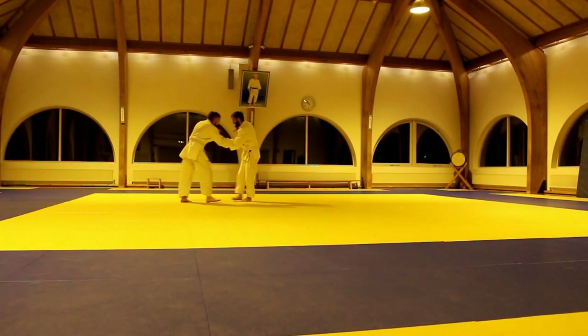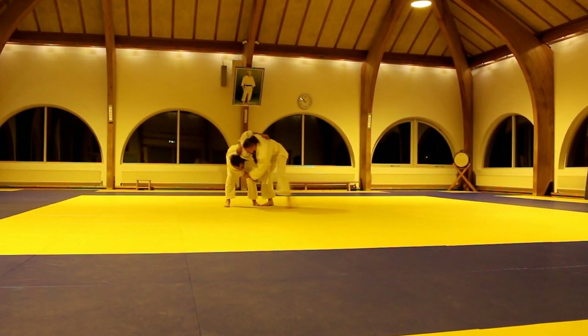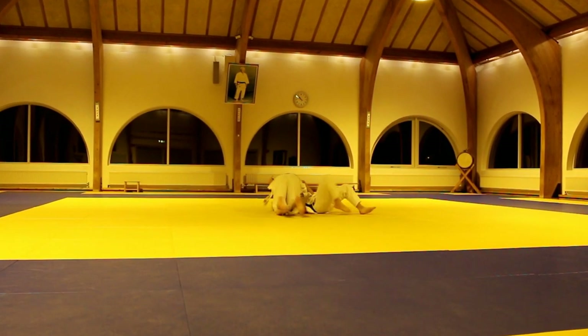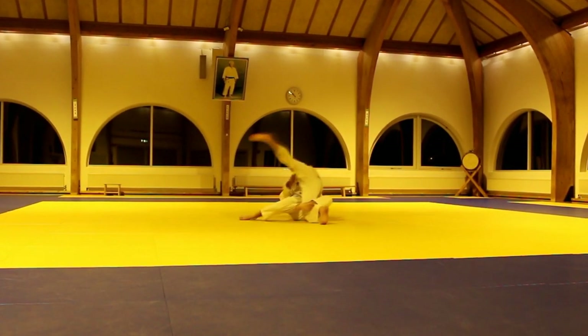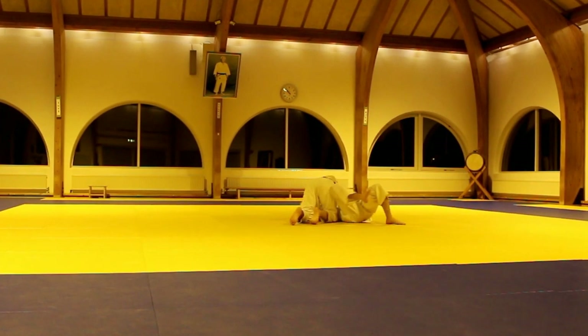As you can see, when I'm fighting I put my legs far because I'm afraid about my leg. This was one of my favorite throws — Uki-otoshi, I think. But this could only work with a smaller opponent than me. When somebody was taller or heavier, I could never make this technique.